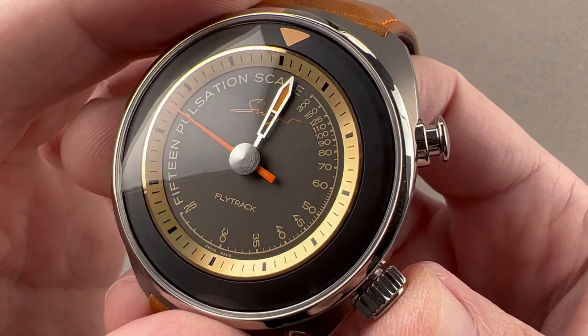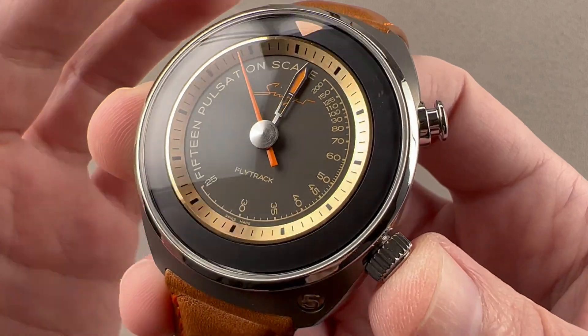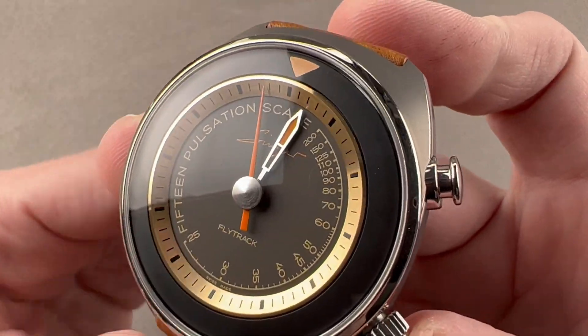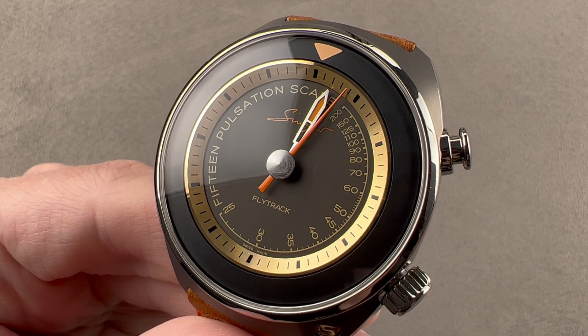Manual wind, 55-hour power reserve — aesthetically pleasing traditional mechanical horology in a very forward-looking watch that pays deference with reference to the great chronographs of the 1970s. Reach out to tmasso@thewatchbox.com for purchase and pricing details.